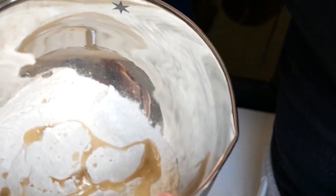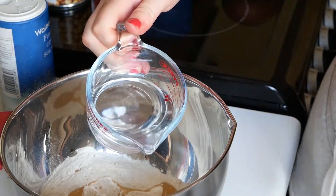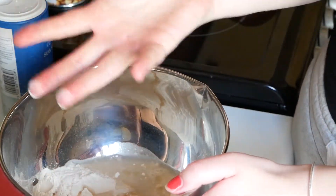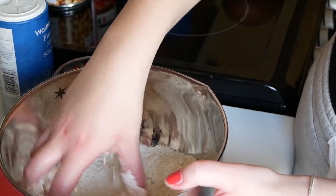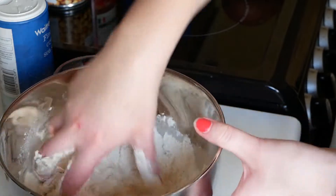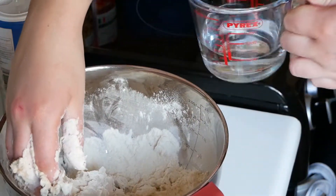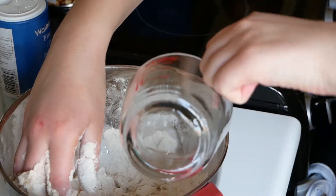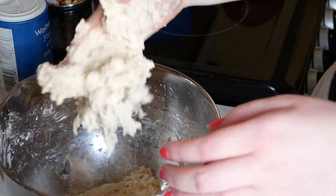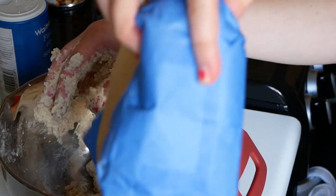I've got my flour, my oil and my salt in a bowl. Then I'm just going to add some water to make it soft. Go in with your hand and you've got to basically just knead it together — it's kind of like a bread, a really simple bread. So I added about 70ml of water, and now I'm going to go in with the other 70. I don't think it's supposed to be stuck to my hand — I only made them last week. I'm going to go in with a little bit more flour.